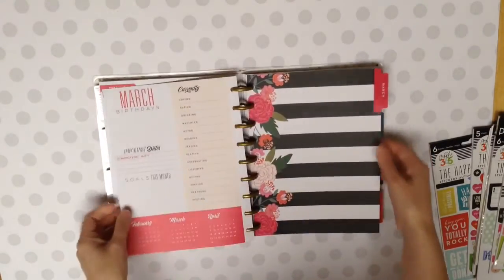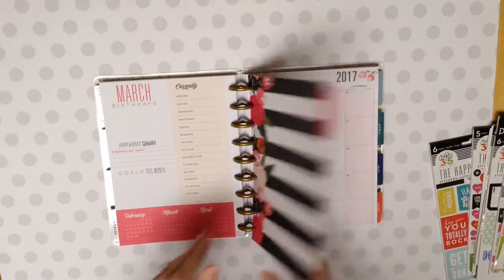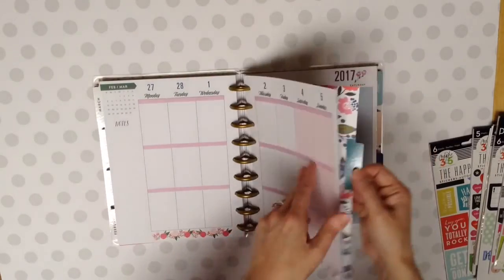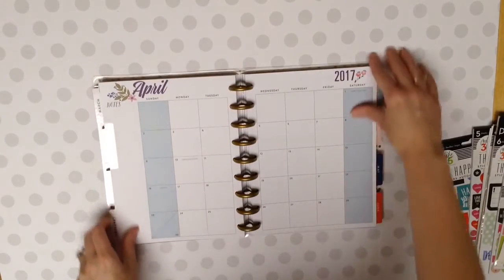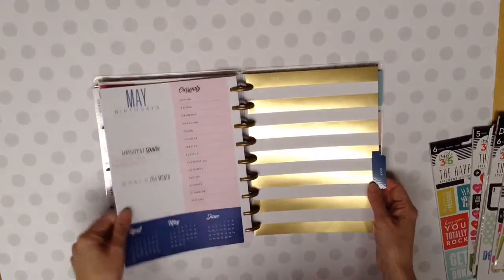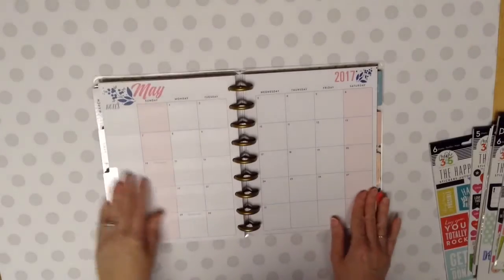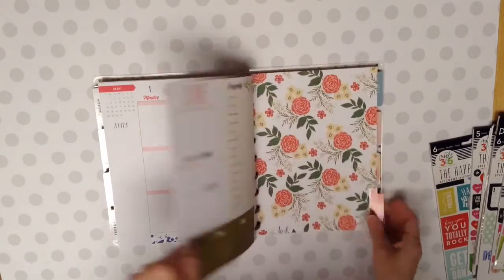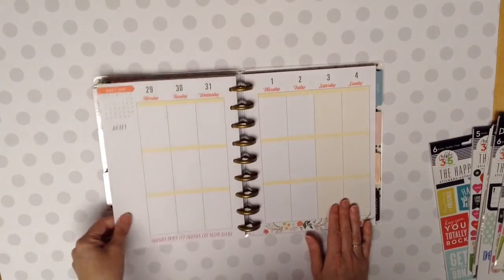And then March. That's pretty, which kind of mimics the cover. And there's March's month. Weeks. There's April. Very springy-like. And then there's what one of the weeks looks like. And then I'll go to May. That's just gold and white striped. Gold foil. And there's your May, the month, and the weeks. June. That's pretty, like that. The month and the weeks.